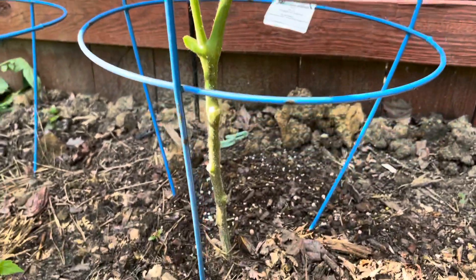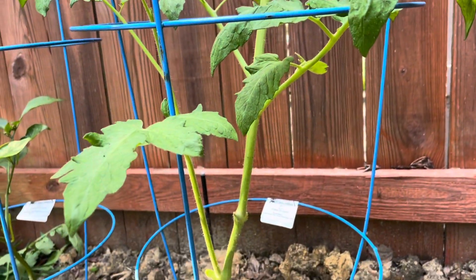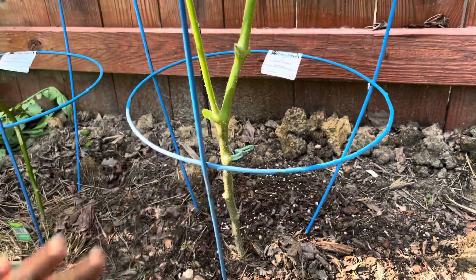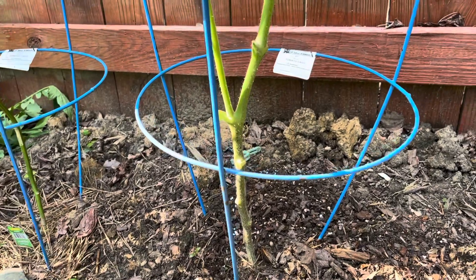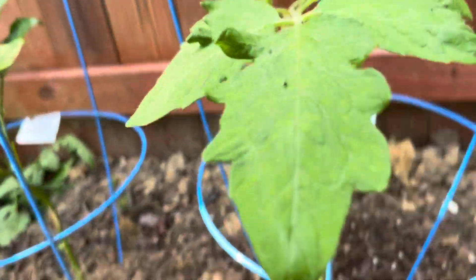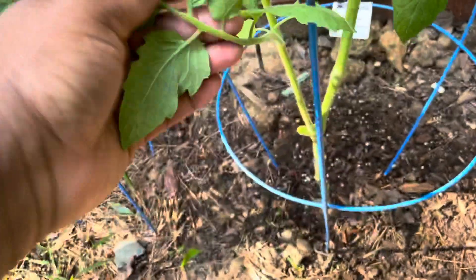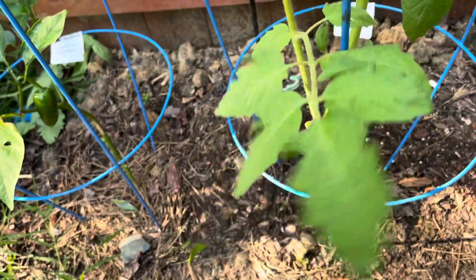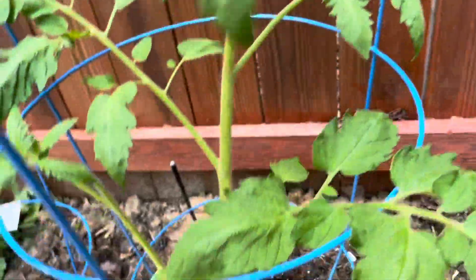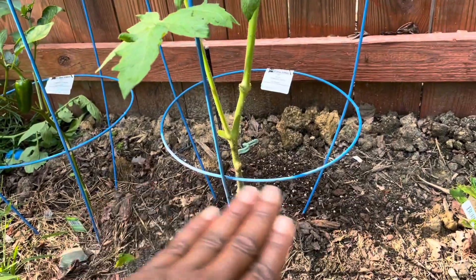I want everything clean at the bottom, and then all the leaves to just continue to grow up top, because it can get real hairy down here with the water splashing up from the soil and onto the leaves, so we definitely don't want that. Right now we have pretty good healthy leaves here, no black spots, no disease, and I would like to keep it that way. So I want everything sitting up high. I don't want any leaves down here at the bottom.